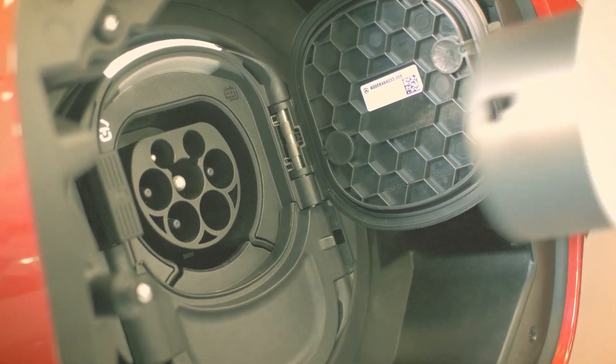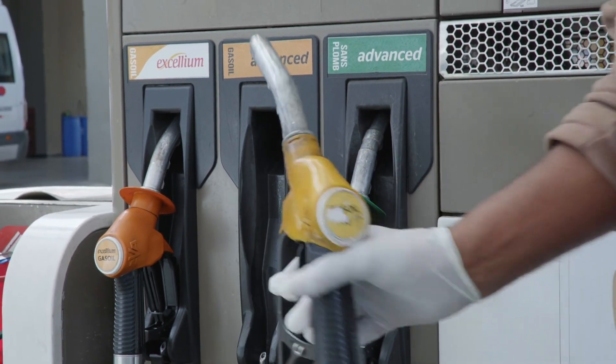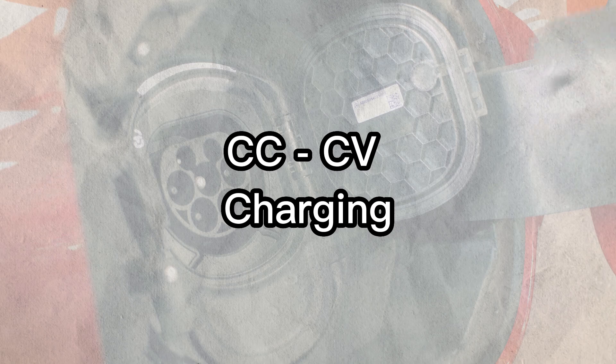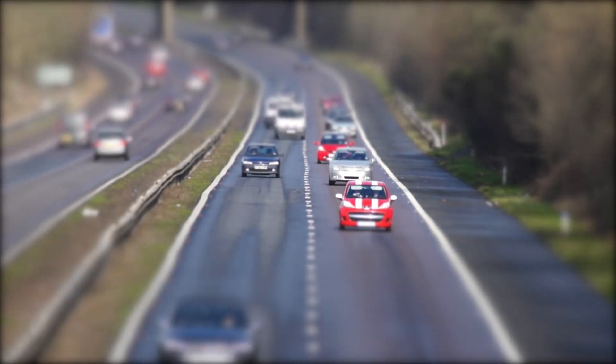Imagine plugging in your EV and watching the battery percentage climbing up. But what's really happening inside? It's not just a simple fill-up like a gas tank. There's a smart two-step process called CC-CV charging that keeps your battery safe and maximizes its life. Stick around to find out how it works.